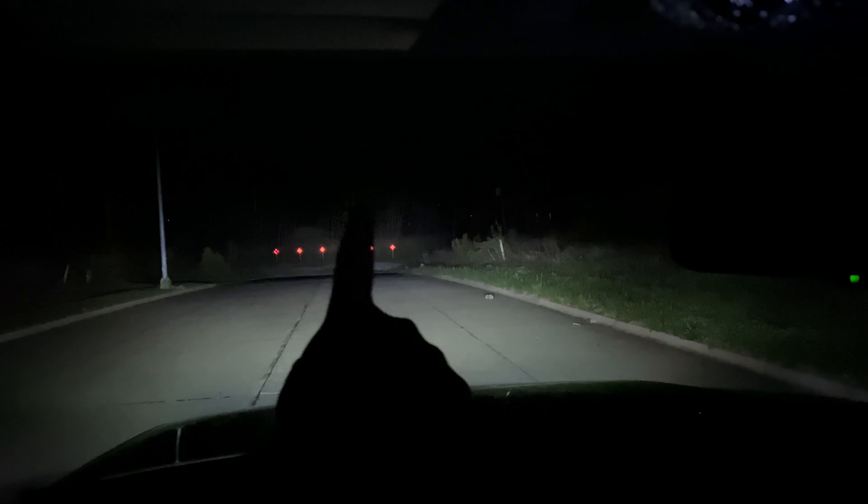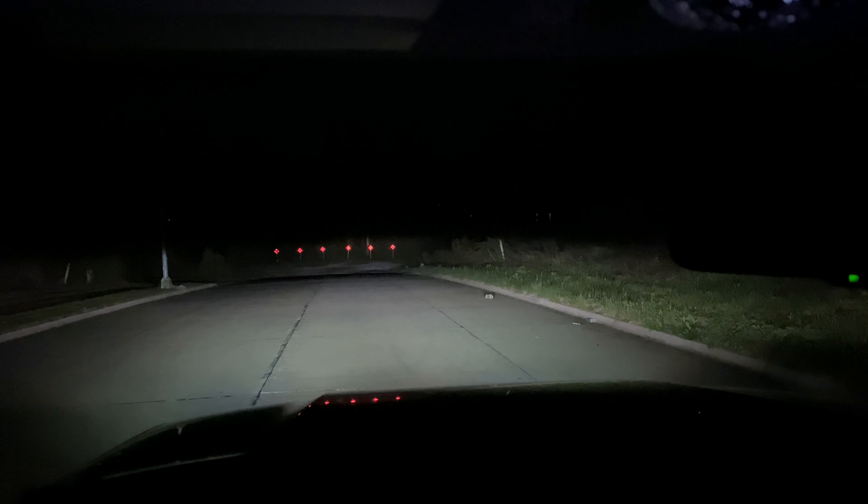They're shining basically that whole tree line up here — that whole thing is lit up. Now I'm going to turn these off and we'll turn on the first light bar.